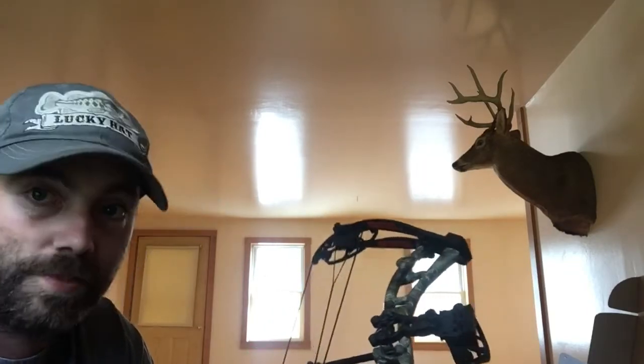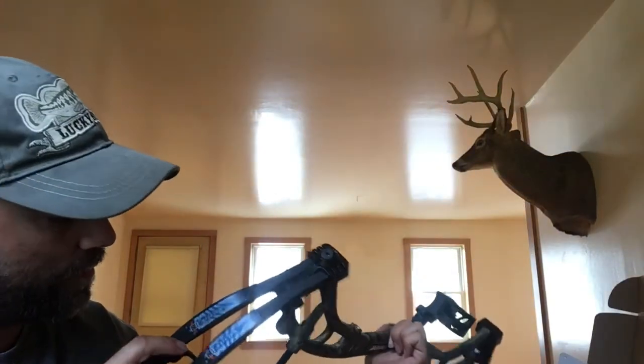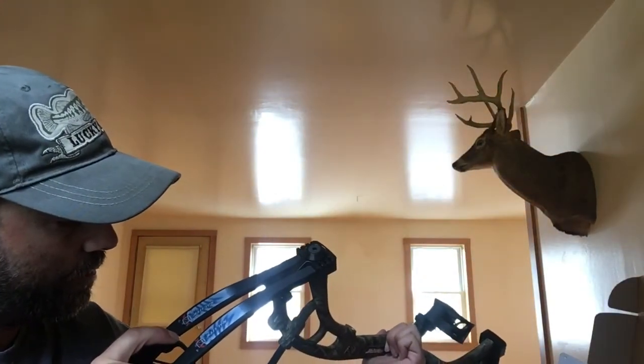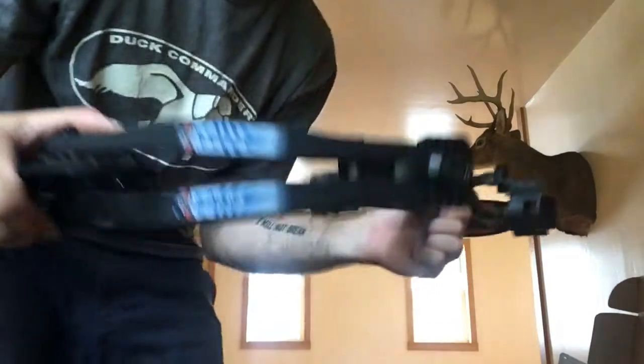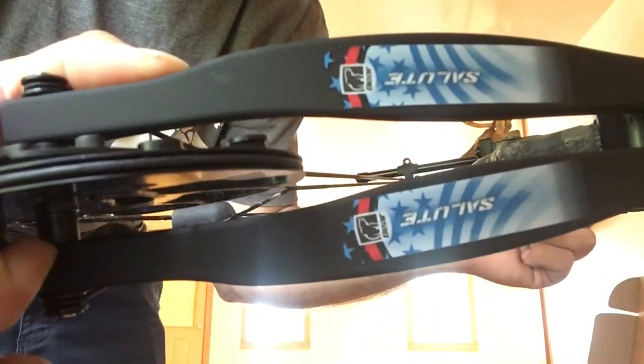Super excited — that is the Bear Salute, and that's just my first impressions. I don't know if you can see that it's like backwards, and it's not just the camera, it's actually backwards.